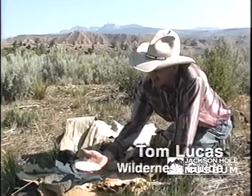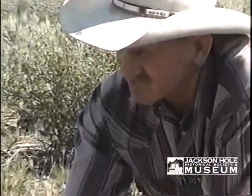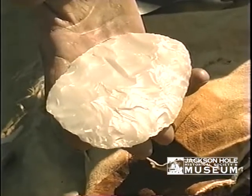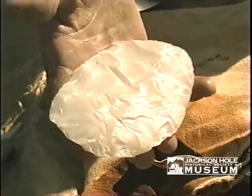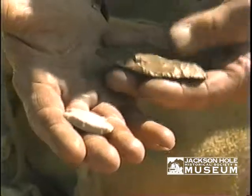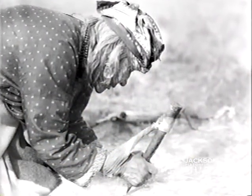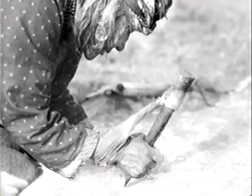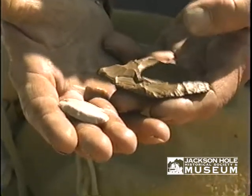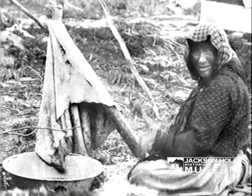Here we have a big biface which could be used as a cutting tool and also for scraping. They could have also finished it into a nice knife blade or spearhead. Here we have what I believe to be just scrapers — the one with the notches was made to fit a handle, and the other was just to be used by hand, primarily for scraping and preparing the hides for tanning.